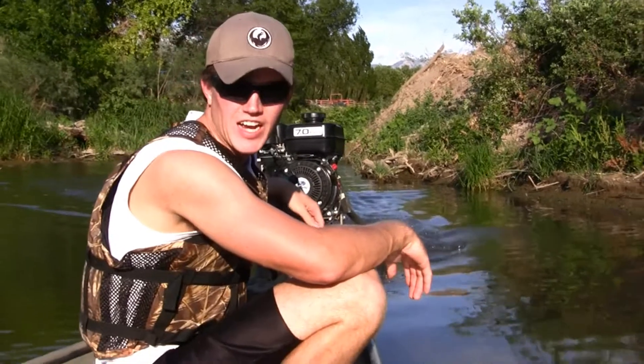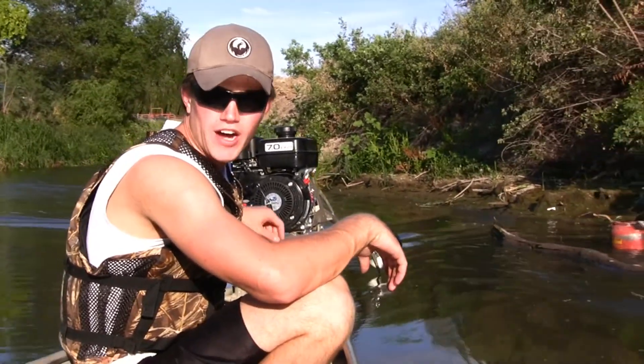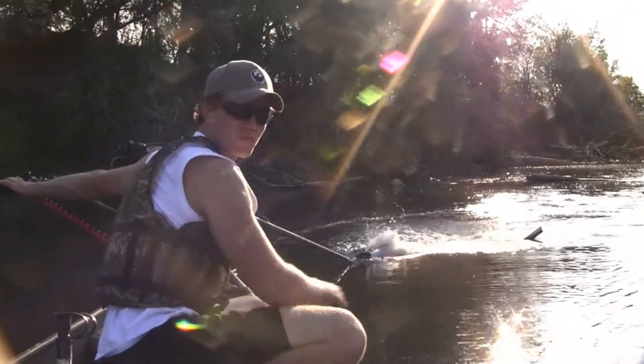I don't know if you can see in the video, but the Mud Buddy plate is a good two to three inches out of the water. Try and run a mud flat — see what happens.